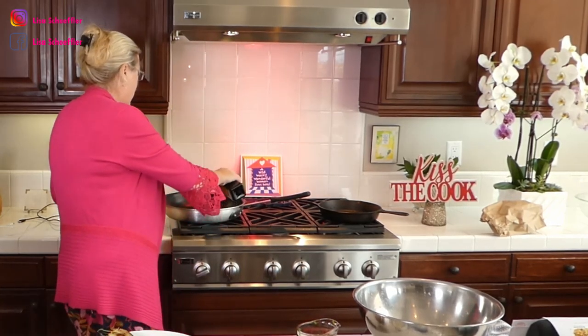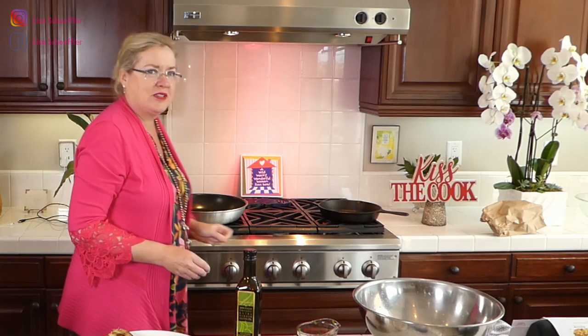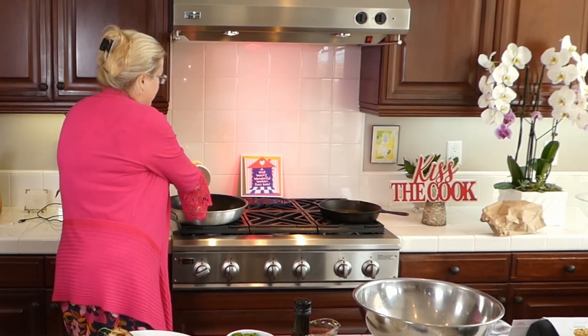I saved one piece of corn to show you. I have four cobs in here, but first I'm going to start with the onions. I'm putting a little bit of olive oil in the pan. In here I've got the olive oil and I'm going to put in about half a red onion, and then the poblanos I have here.